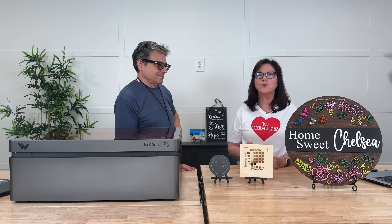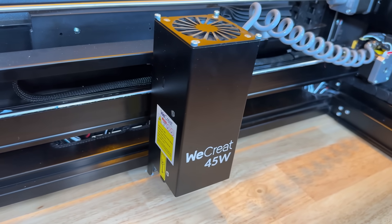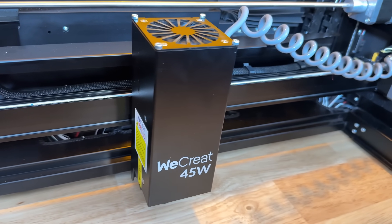For the home crafter, woodworker, or small business owner, WeCreate introduces the Vision Pro 45 watt — a small step for WeCreate, but a giant leap in desktop laser technology. This affordable yet professional grade machine is engineered to redefine creative and production capabilities.